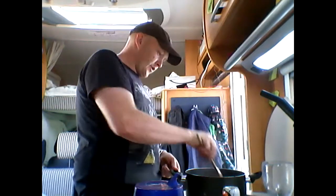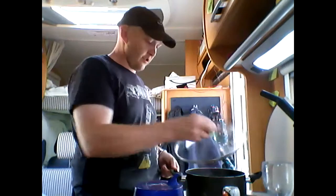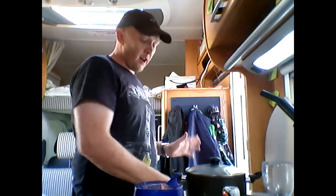And now to finish it off, I'm going to give it five more minutes with the lid on, and then tasting time.